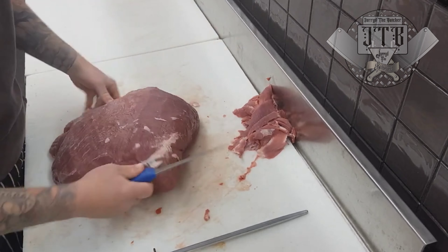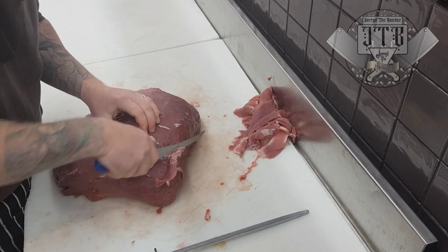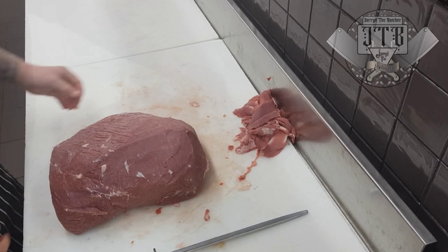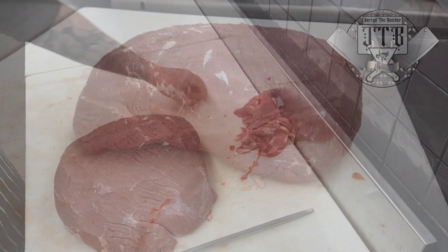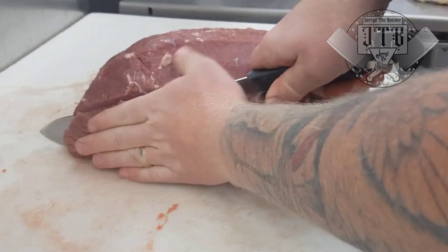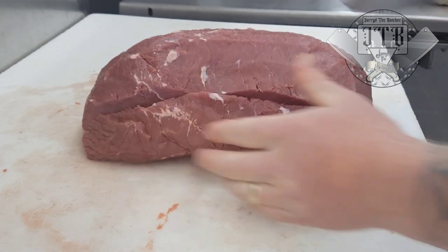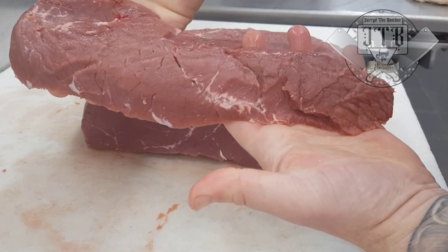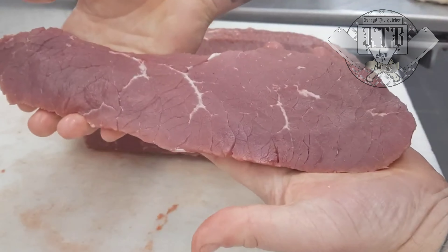Once the underneath has been cleaned and you've removed the vein if it was there, flip it the correct way for slicing. Remove any extra fat and silver skin, and then you're ready to start slicing. Make sure you've got a large steak knife or a chef's knife. When you start, the pieces won't come out perfectly square, so take a square face cut off the very front first.